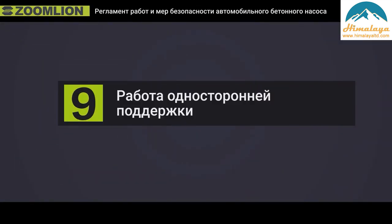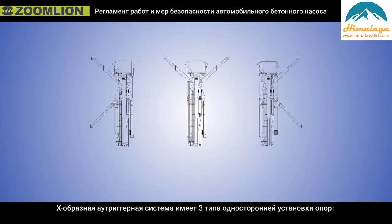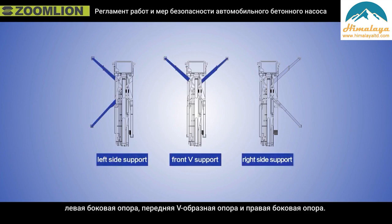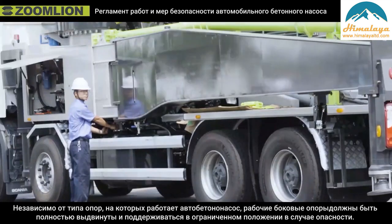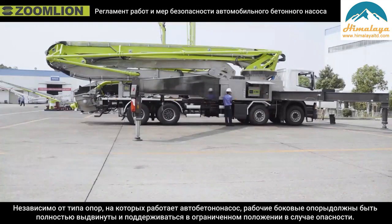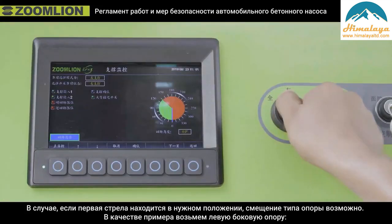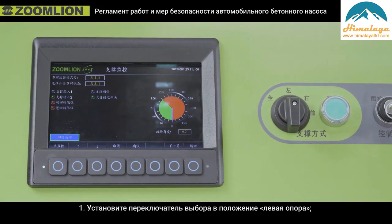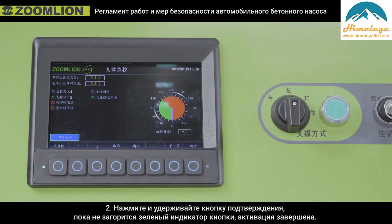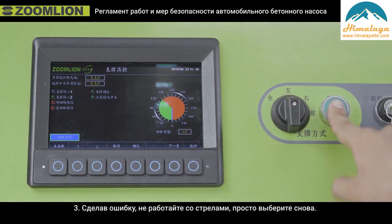Operation of single side support. The X-type out trigger truck pump has three types of single side support: left side support, front V support, and right side support. Regardless of which support type the truck pump works on, the working side out triggers must be fully extended and supported to the limited position to prevent danger. When the first boom is in position, a shift of support type is workable. Take left side support as an example: first, turn the selection switch to the left support position. Second, long press the confirmation button until the green light of the button indicator is on — activation is completed. Third, if a mistake is made, do not operate the booms; just select again.